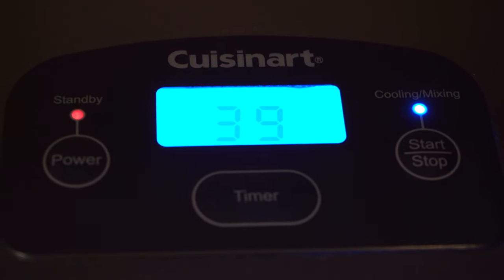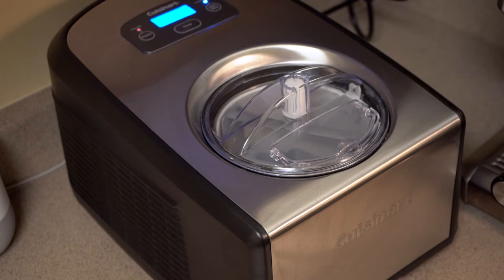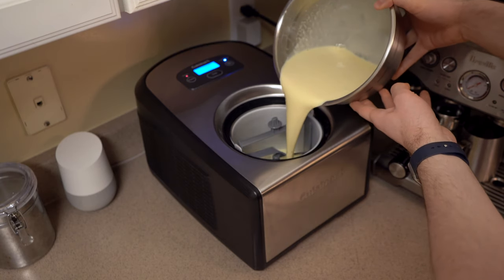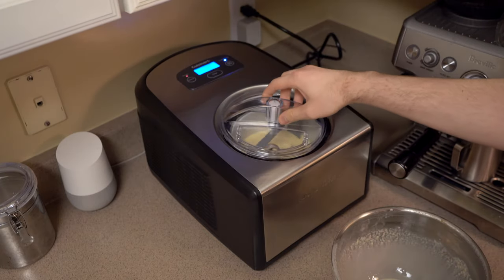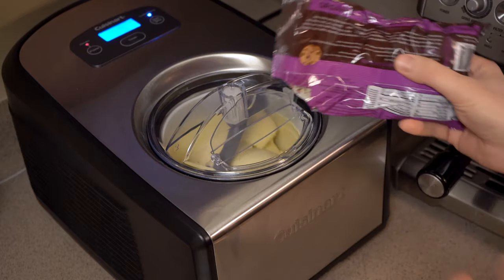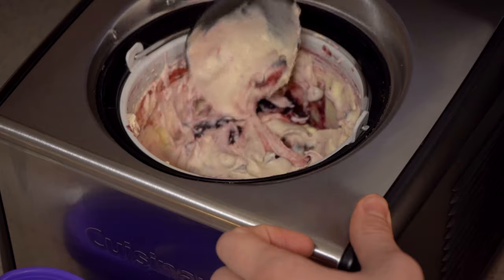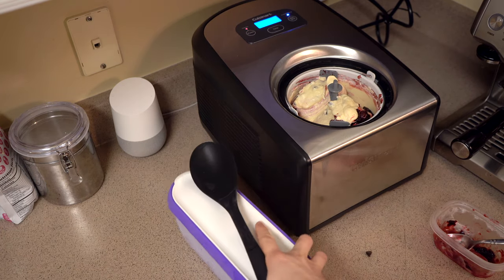The Cuisinart's design is simple to operate: there's a power button to turn it on and off, a timer button that starts a 60-minute countdown, and a start/stop button. When you stop the machine it keeps the compressor running for about 10 minutes, allowing you to keep your mixture cool while you scoop. Once the machine has cooled, pour in your mixture — don't pour above the second dasher or the machine will overflow. In my experience it takes around 20 minutes to churn, so I typically wait about 15 minutes before adding mix-ins.